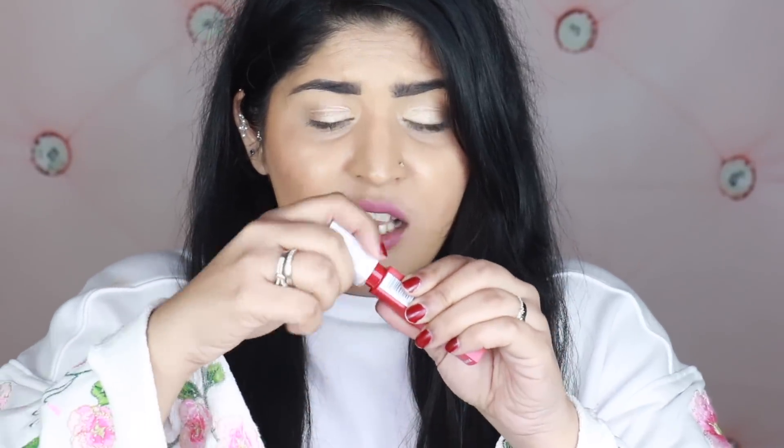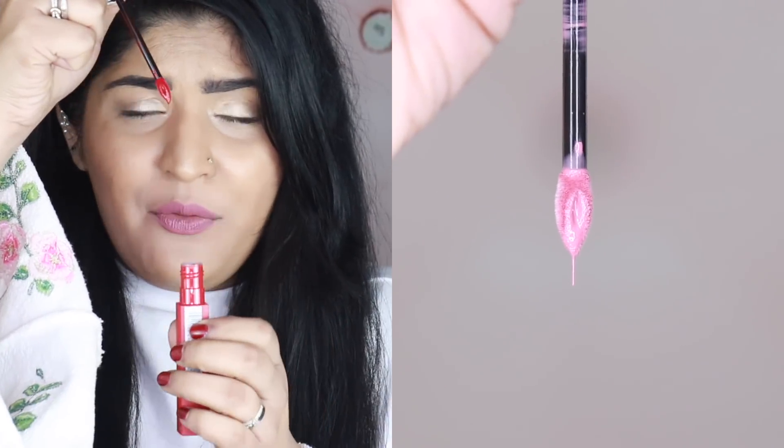Something else I noticed: these liquid lipsticks are pretty stringy. When you pull the wand out, it leaves a string, and it actually dripped on my clothes. A lot of people might not think that's a big deal, but if you're using them for the first time and carelessly open them up, you can ruin your clothes. Products like these that are stringy can be a hazard, so please be careful. Now let's move on to the swatches, and then I'll give you my final thoughts.